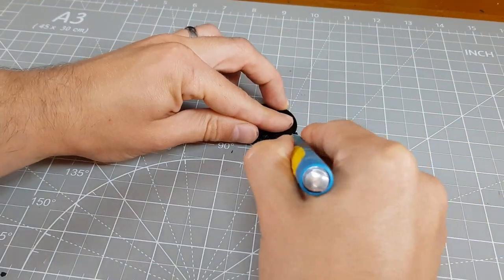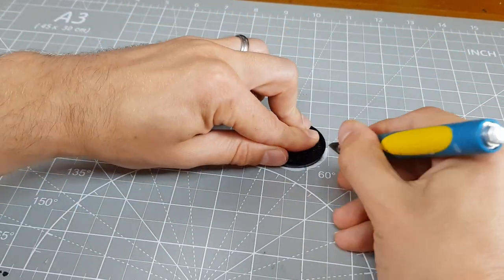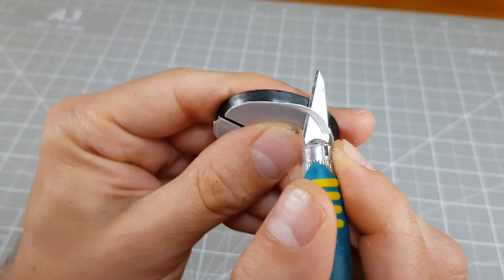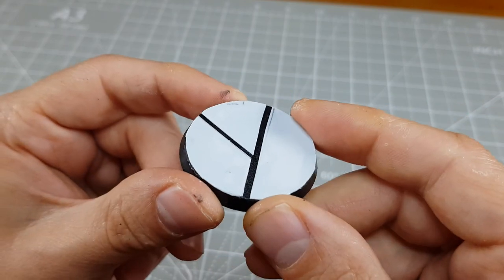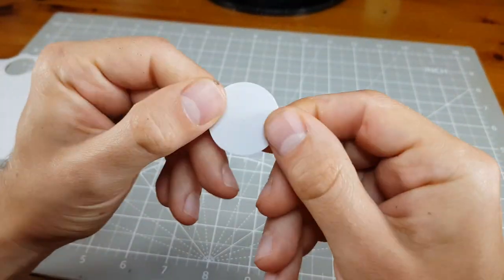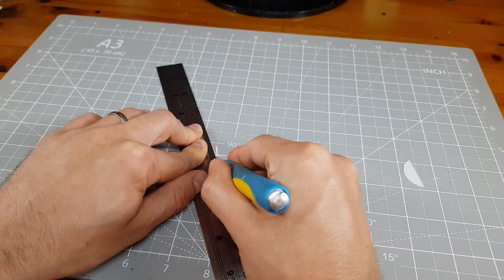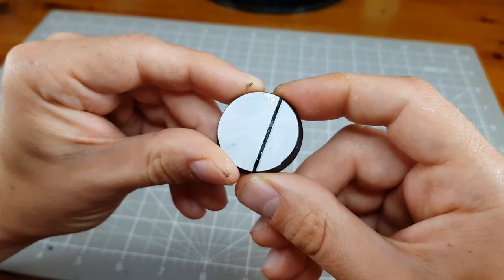Once the glue is completely dry I trim down the edges with my craft knife. I then flip the base upside down, cut off large overhanging pieces and run my knife around the rim to shave down the smaller bits, repeating these steps until I'm completely happy. You could avoid having to do this by cutting out the initial shape with a circle cutter like the one I got from Amazon. I however prefer the method I've done for this larger base — you don't end up with a little hole in the middle either.